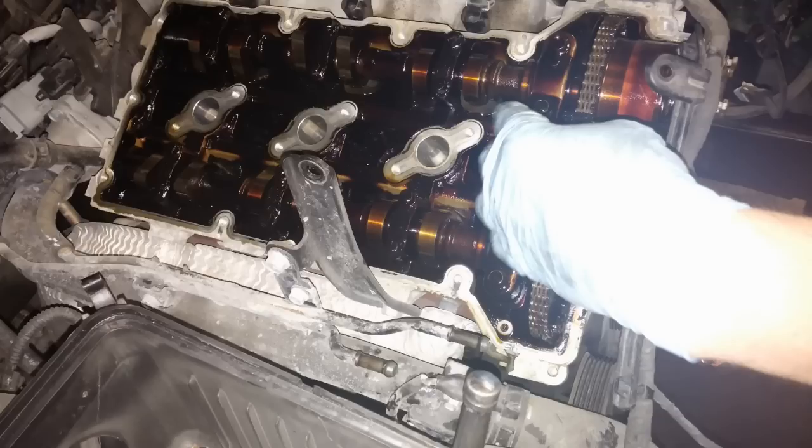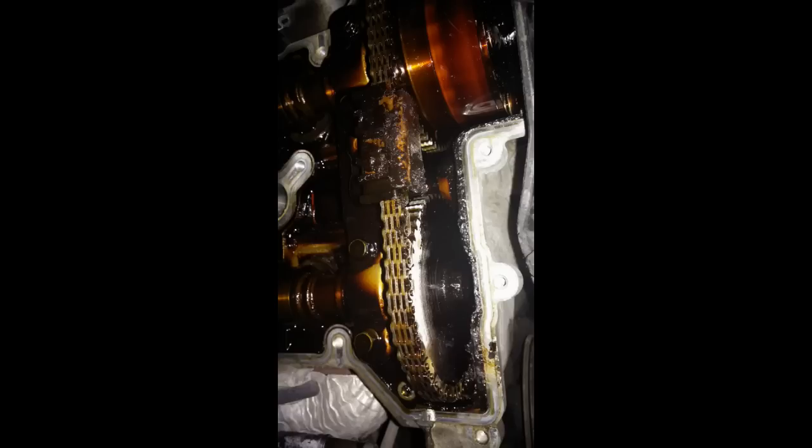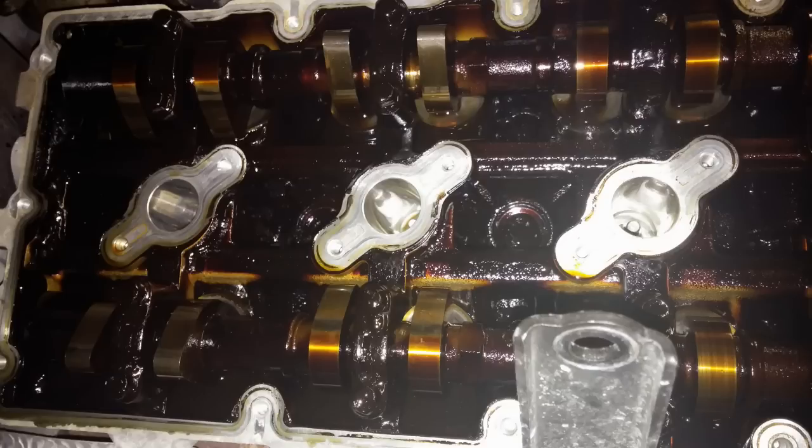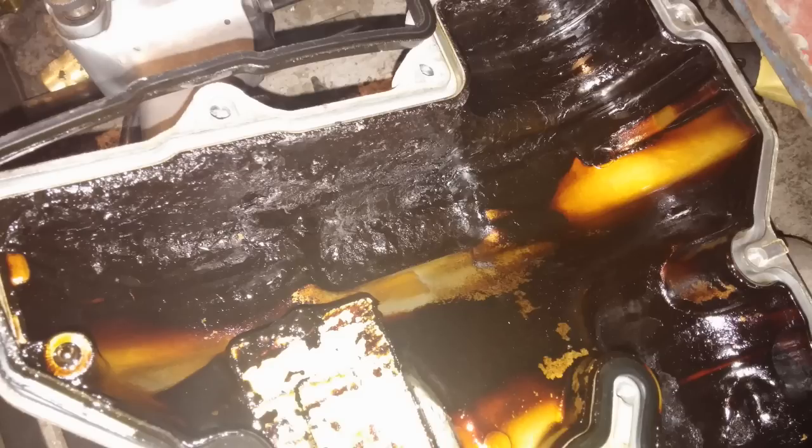Valve cover is off. I missed a bunch of pictures of the intake coming off, and we're starting to see, unfortunately, how much crud is in this engine. You can see it on the chain and the guide on the top. There's the passenger side head and the valve cover. From one side to the other — look at the crap. There's a close-up of all of it — it wasn't hardened, it was soft and mushy.